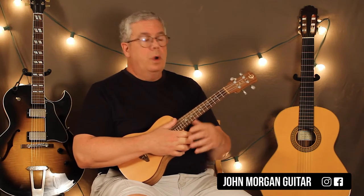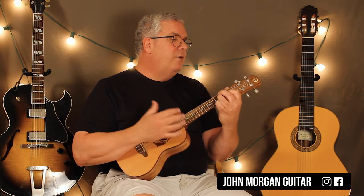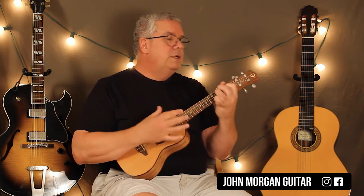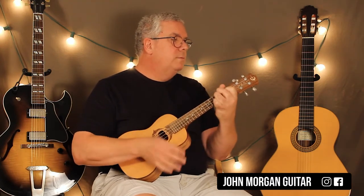So that's the pre-chorus — 'You know the night's magic seems to whisper and hush' — I think that's the part. So I'll play it again: Dm7, Am7, Dm7, Am7, Dm7, Dm7.